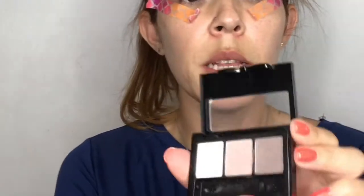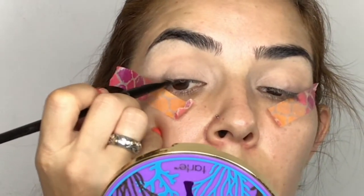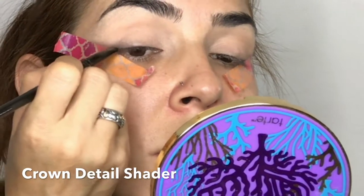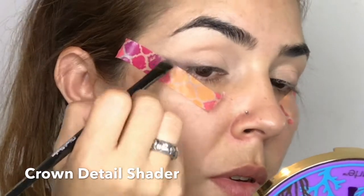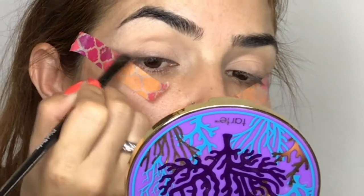Going back to the palette, I'm applying the third color — a taupe — on top of what I already applied. Using a Crown detail shader, I'm tapping and applying this color really close to the tape and smudging at the same time. Be careful and try to put it as close as you can.